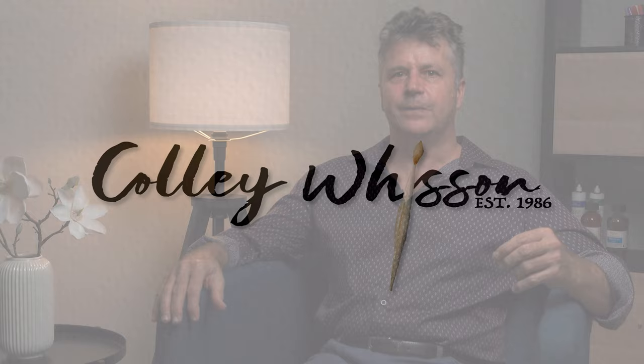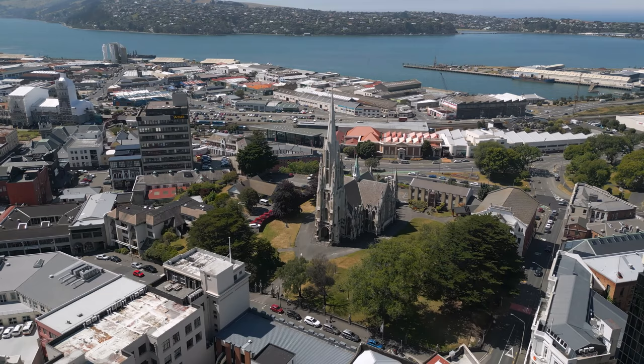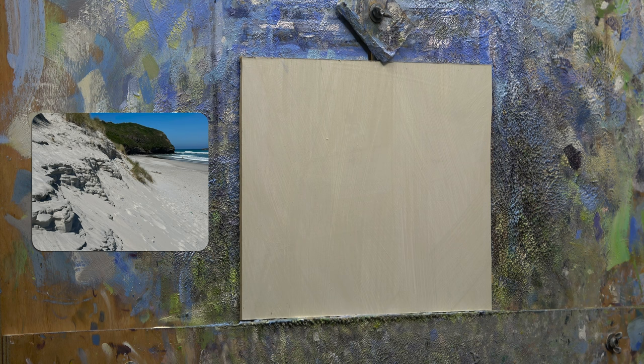Dunedin in New Zealand is a really spectacular city. It's not big in stature, but it is really big on heart. It has buildings, street scenes, the harbour, but I think the great surprise was actually the beaches. So I've chosen a beach scene to paint. I'd love to see what you think.